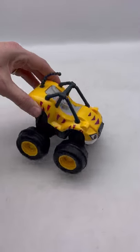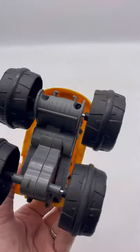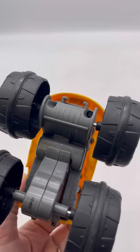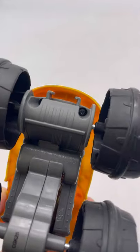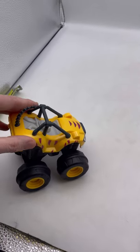This is Blaze and the Monster Machines Stripes, and this is a slam and go from 2014 I think. I'm going to show you how it works.